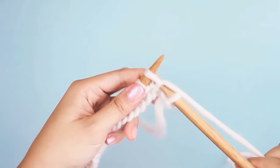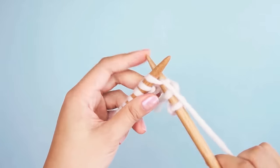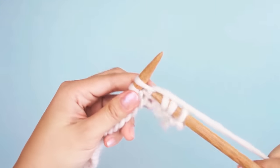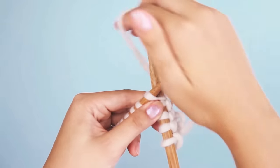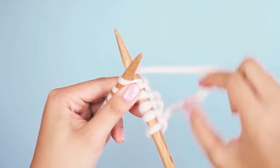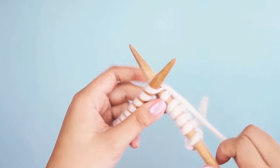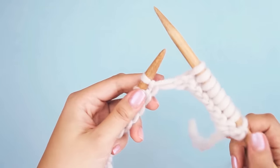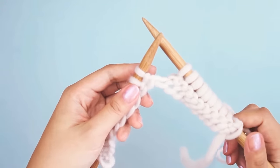Learning how to knit is a lot like learning a new language for your hands. If this is your first time knitting, your hands have never held yarn and needles and tried to manipulate them at the same time — it's a lot to get used to. In the same way you wouldn't expect to be fluent in a language in a day, you can't expect to be an expert knitter in a day. Your hands need to get used to the rhythm of knitting, and that takes time and practice. Don't be discouraged if your first couple rows are a little funny — just take time to practice and have fun with it.